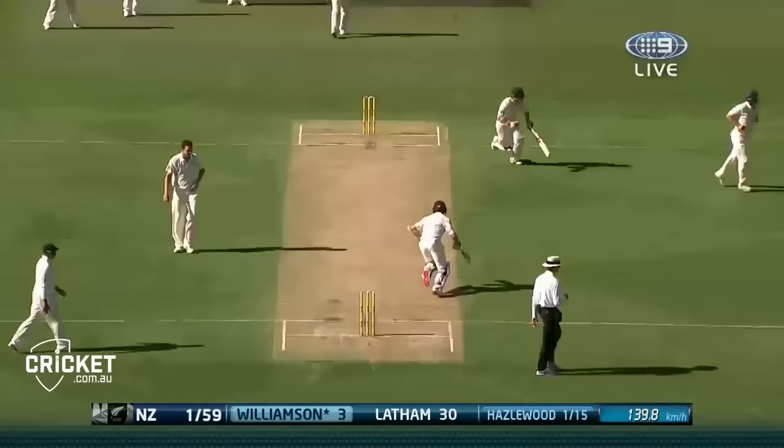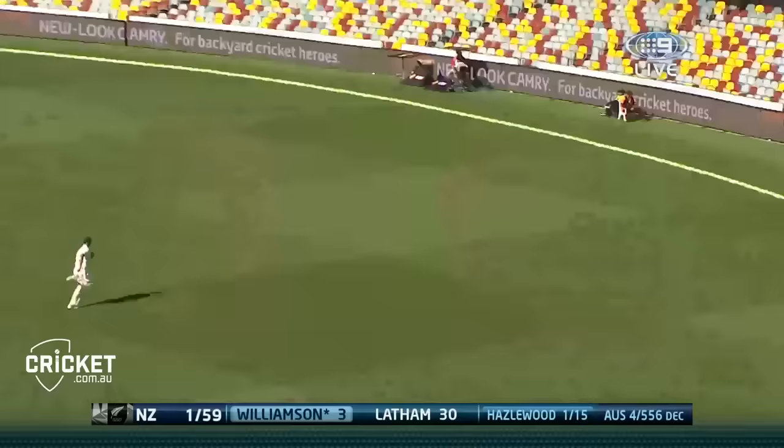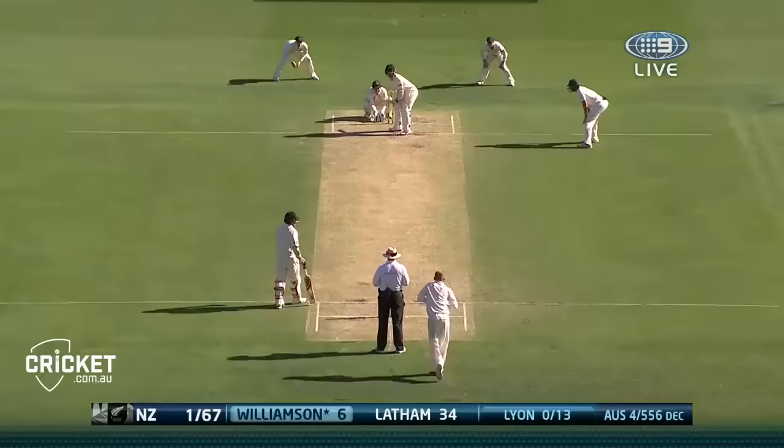Good shot - leg stump half volley, probably the only poor delivery Josh Hazelwood's bowled. And when you bowl that ball to a world-class player, that's what happens. I spoke one ball too soon - cricket pressure, great shot, out he comes.